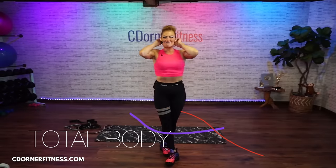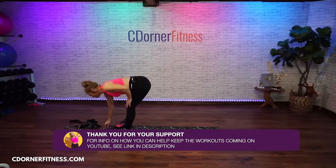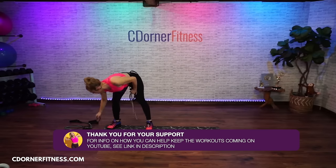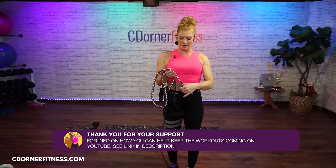Good morning everybody. I am Chris and we are doing a 55-minute full body workout today with dumbbells and resistance bands. We're using the bands with the handles today, and you only have one section with them actually.